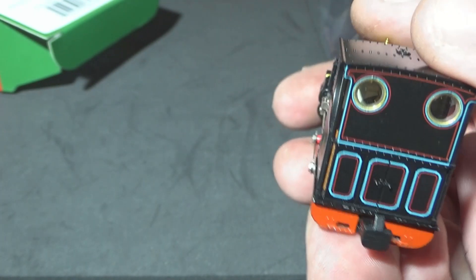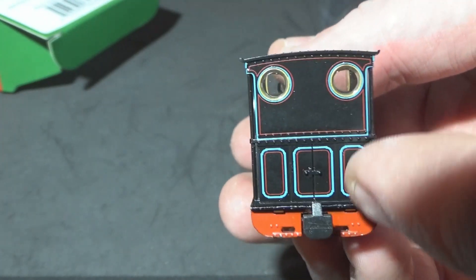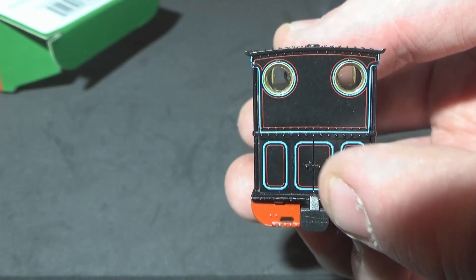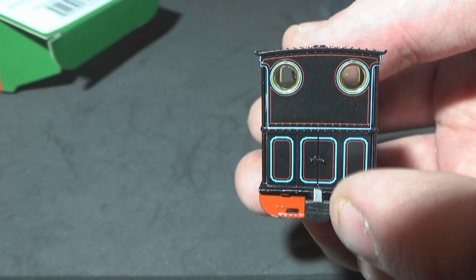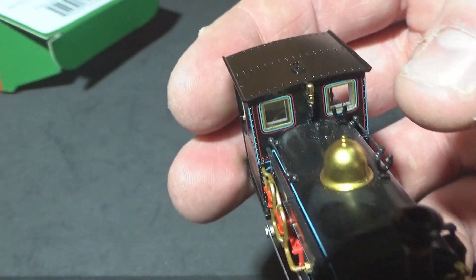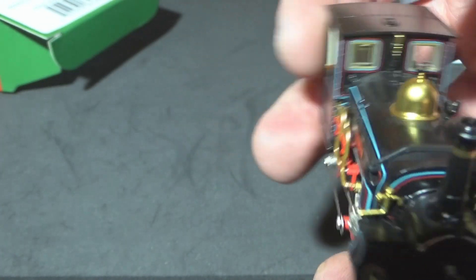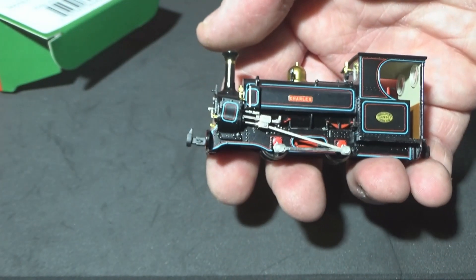Then you've got more lining on the back — look at this. You've got lining all the way around where the doors are, where you would load the coal through from an open wagon. They've got the lining picked out where the division is. You've even got lining around the windows, and on the front as well — lining around the windows. It's a really, really refined model. That's the best way of putting it.